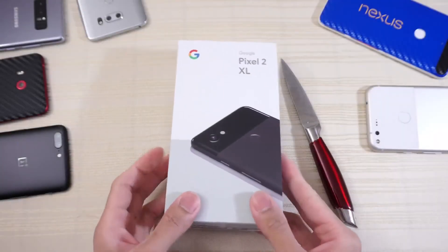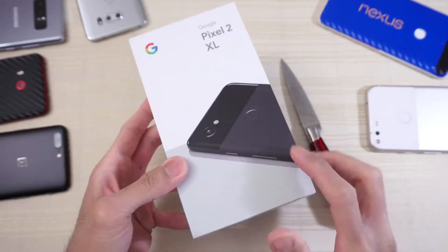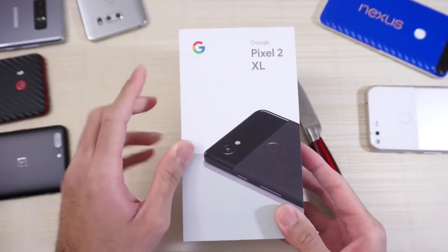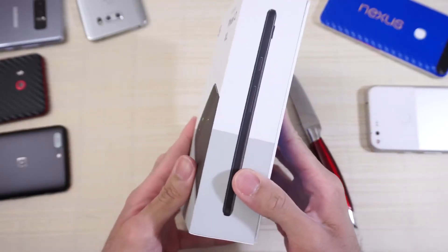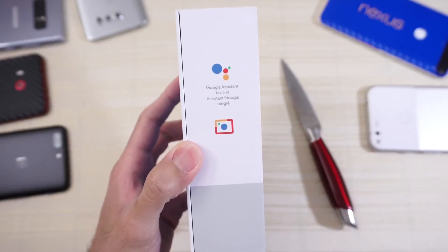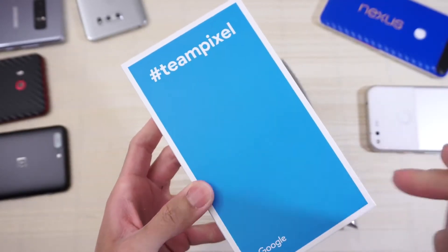Hey guys, so this will be an unboxing of the Google Pixel 2 XL. Picture of the device Pixel 2 XL in the front with the Google logo. On this side is a picture of the device. Google Assistant built-in, and in the back hashtag team pixel.